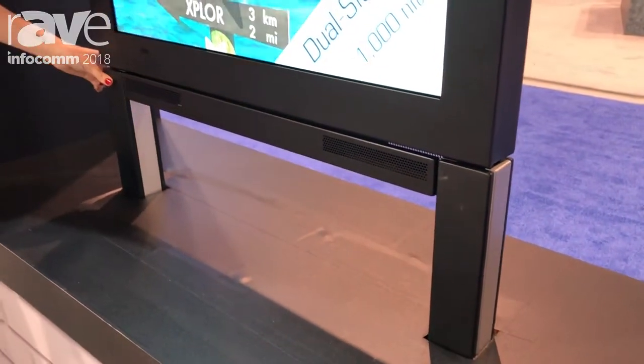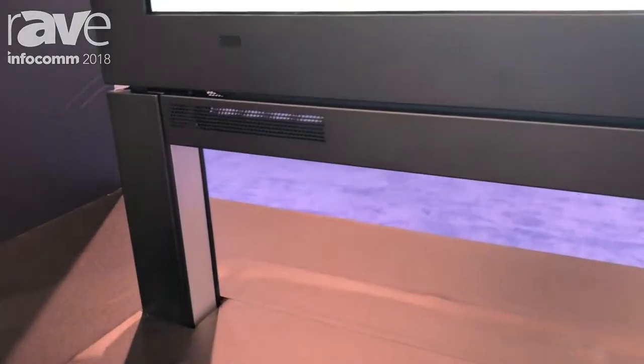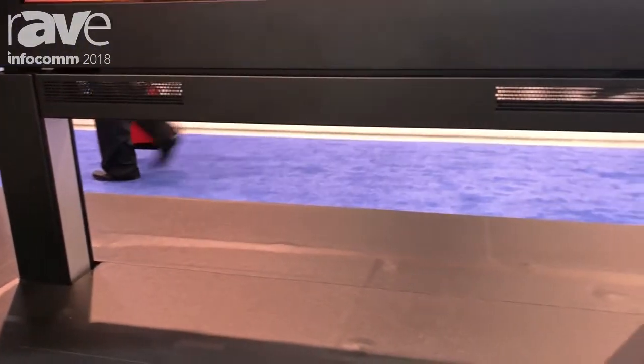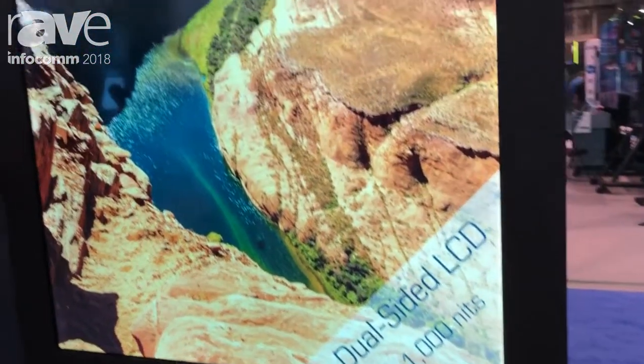It does come with this base, which comes as a standard one-meter base, but we can customize that in three different heights for you. It also has dual Android media players so you can be showing different content on one side versus the other.